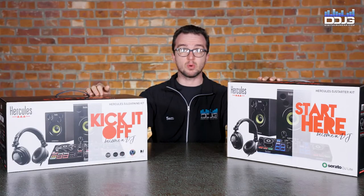Hey guys, Sam here with Musical.Yours and DigitalDJGear.com. Today I'm going to be showing you some starter DJ bundles. So if you're an aspiring DJ and want to kick off your career, check out what we got in store today.